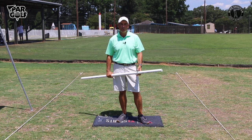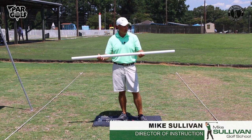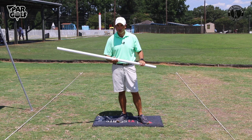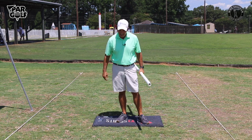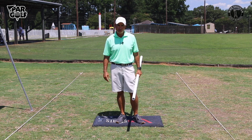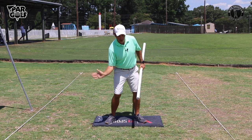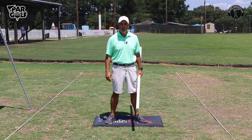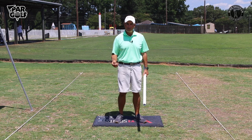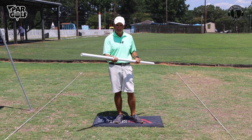I wanted to show you a really simple way that you can use a broomstick — this is a piece of one and a quarter inch PVC. The reason I'm showing you this drill without using a golf club is because sometimes when people try to do motion drills, or motor pattern drills, when they use a golf club they let some of their bad golf habits seep into the drill. When you're using a stick like this, it's very unlikely that that's going to happen.